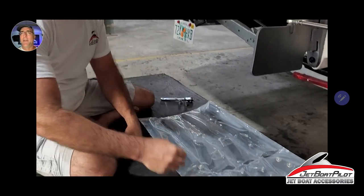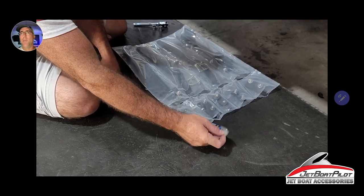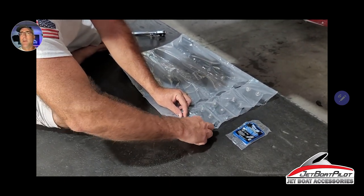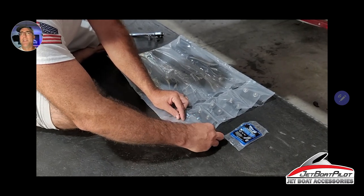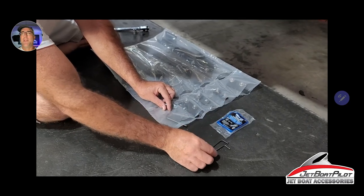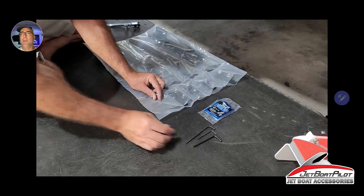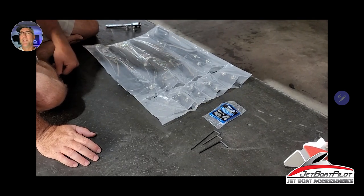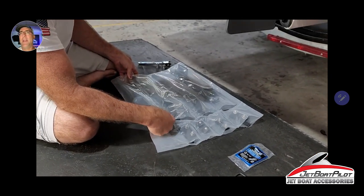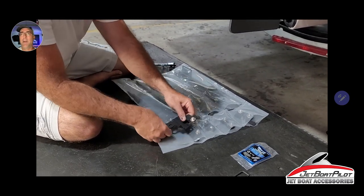Inside the kit, you're going to get some Loctite — medium blue. You're also going to have a 5/16ths Allen wrench, a 1/8th-inch Allen wrench, and a 5-millimeter Allen wrench. You're also going to want to add a 10-millimeter box end wrench.